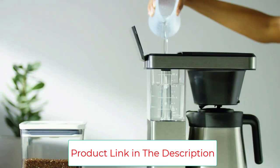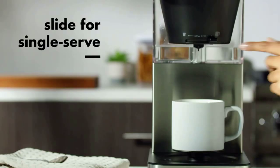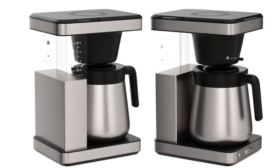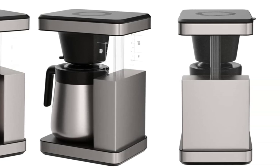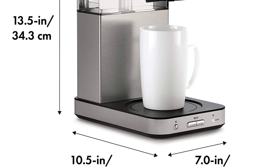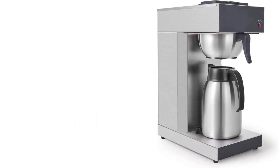It's also the only machine we recommend that lets you brew directly into a mug — you have to use a different filter basket and special paper filters to do so, but the results are great. The OXO Eight Cup's straightforward four-button interface is easier for the uninitiated to figure out than the minimalist digital screen on our top pick, but the trade-off is that the OXO Eight Cup lacks a digital clock and an auto brew function.